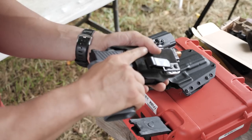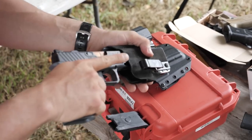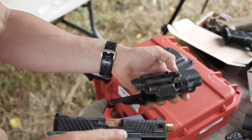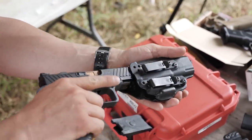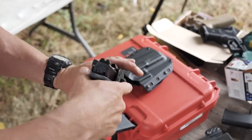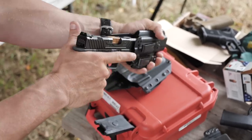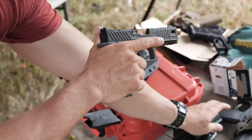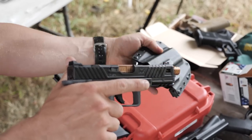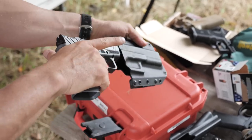This one does have a positive click — I'm not feeling it like I typically would with a Glock, but it's still fitting and holding. I mean, it looks like you've got compatibility. That fits well. That's good. Bravo Company — yeah, that's a good, nice fit.